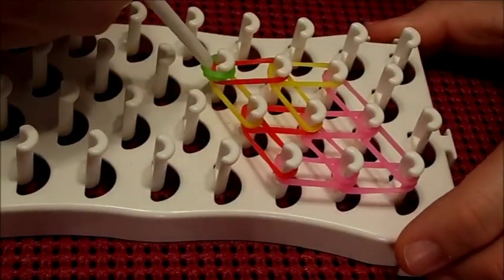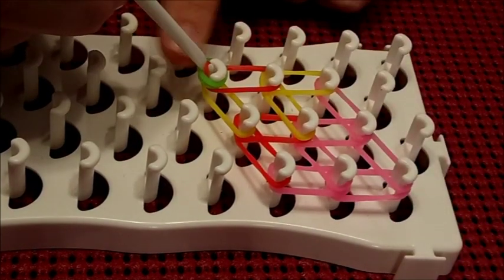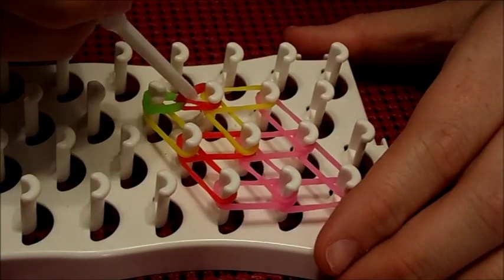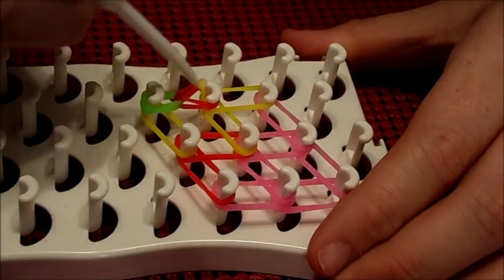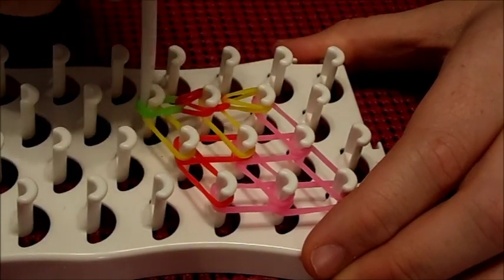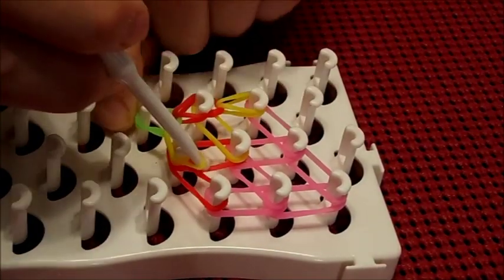We are ready to start hooking. You are going to go from the cap band and pull the B color forward. Make sure to hold down the cap band as sometimes it can pop off. Then you are going to go to the next peg and pull the C color band forward — it will be the top band. Then you are going to go back to the cap band peg and pull the C color diagonal to the next set of pegs, which are the center pegs.